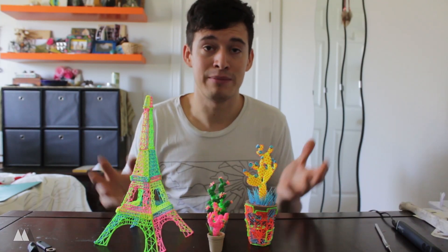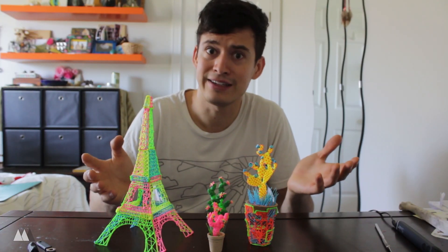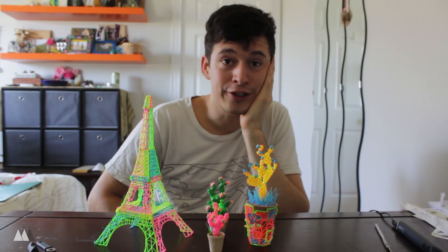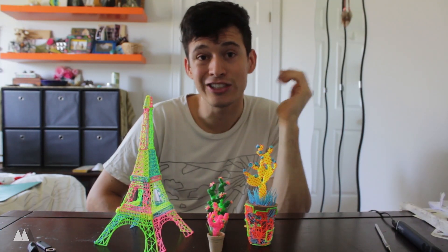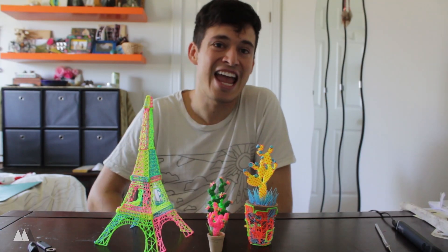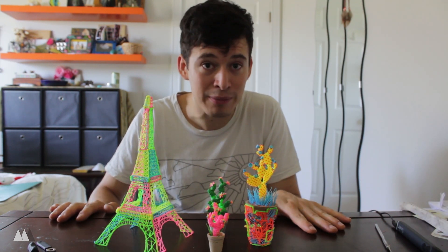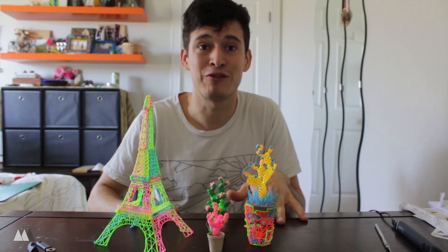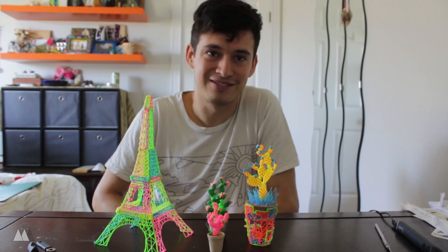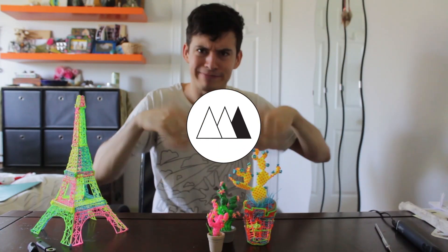Surprisingly it worked really well, and I've got all this stuff that I actually like — so that's super cool. If you're interested in the 3Doodler Create, make sure to check out the link in the description. Subscribe because I've got more 3D printing pen reviews coming up and I'll be doing more stuff with the 3Doodler as well. This has been Make Anything — I'm Devin, stay inspired.